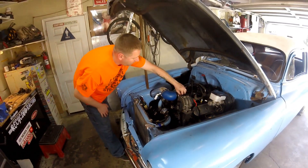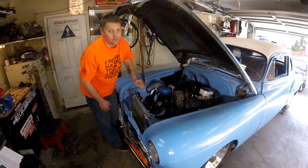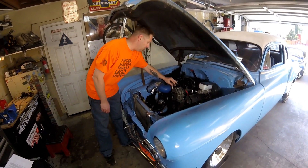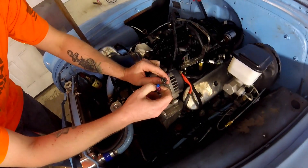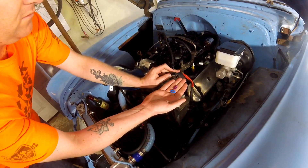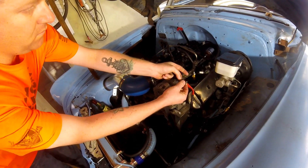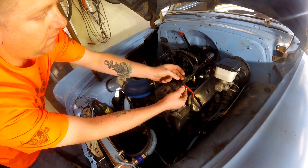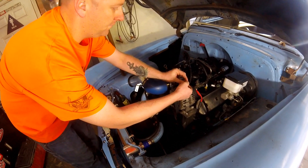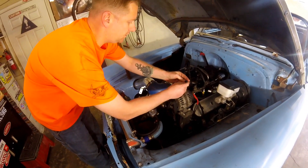I was running a factory GM throttle body with a GM IAC and it ran fine. When I switched to this Holley Sniper unit, my harness is off a GM but I'm now running a Chrysler IAC. So I depinned the connector — take the little plastic piece off, pry up the black connector, slide the wire out, swap it over, and now you're set up for the Chrysler IAC pinout.